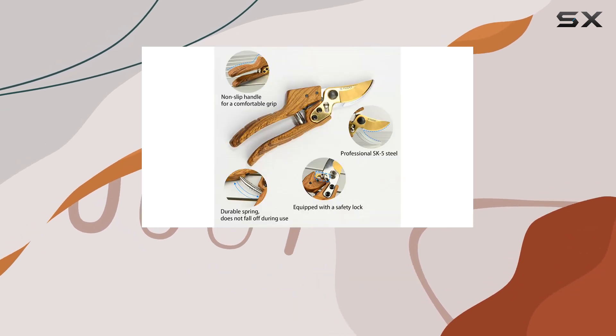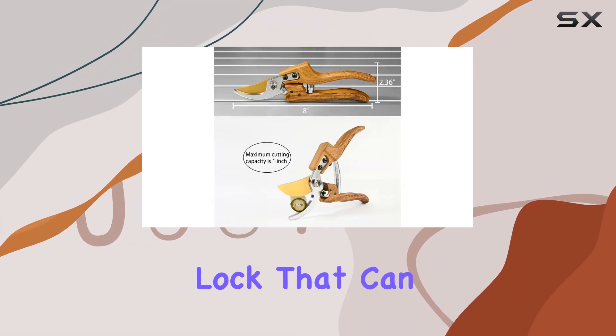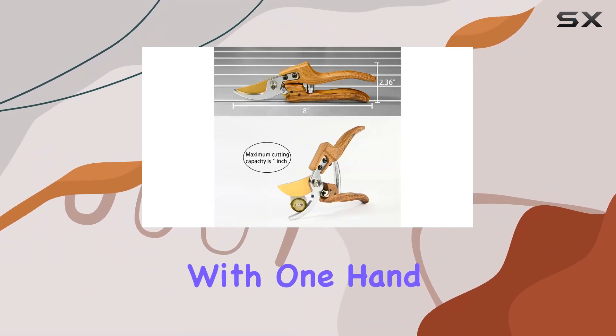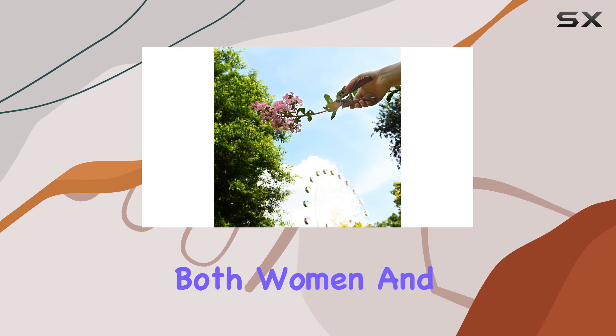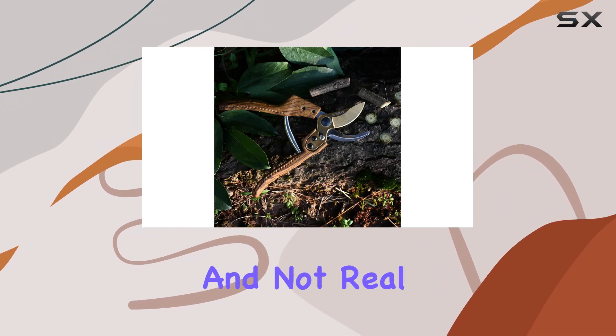Safety is also a key consideration with these shears. They come equipped with a safety lock that can be easily operated with one hand, making them suitable for both women and children. Despite the wood grain appearance of the handle, it's important to note that the grain is coated and not real wood.